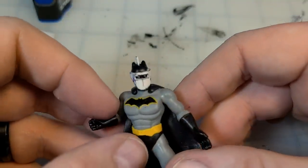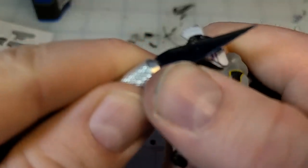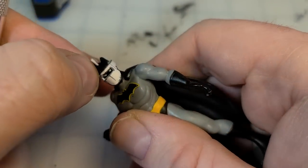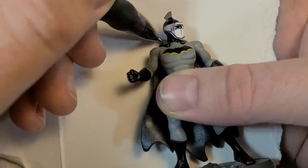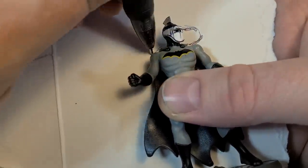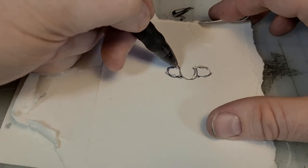I was so much happier with this version of the mask. But one thing was still bothering me — those tiny little ears. They gotta go. So with careful application of an exacto knife, I've got my brand new head on my bronze statue figure, and he's looking less and less Batman-like with each piece.